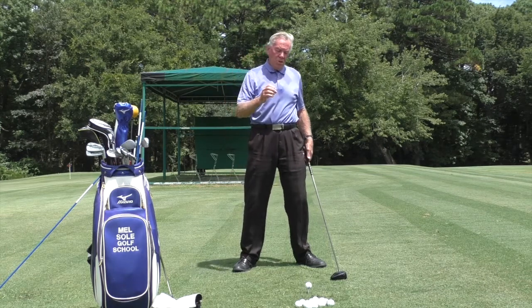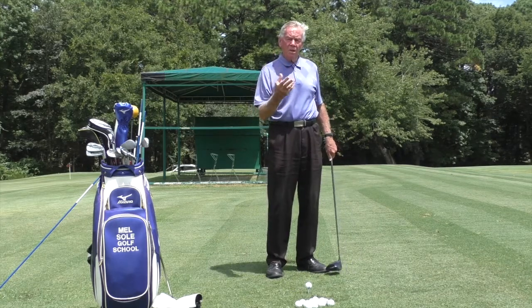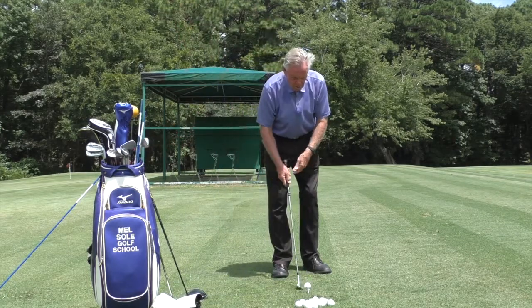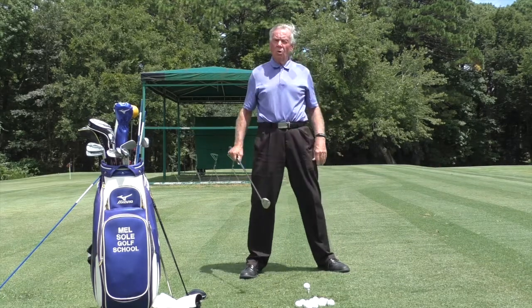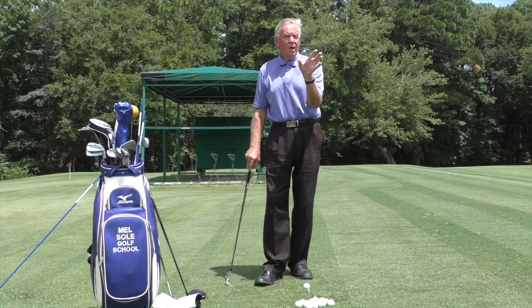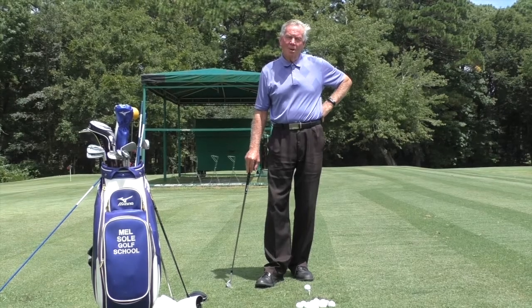When doing a short shot like a little pitch, my feet are really close together because with a pitch, what's important is body rotation. You can see my feet are really close so I can turn very quickly — with a wide stance I would be all arms. So in summary: short shots around the green, feet fairly close together; hitting an iron, about shoulder width apart; hitting a driver, just slightly wider than shoulder width. Thanks for watching, I hope you enjoyed it.